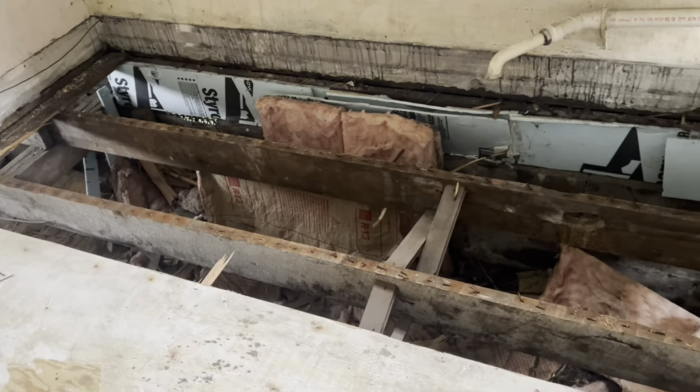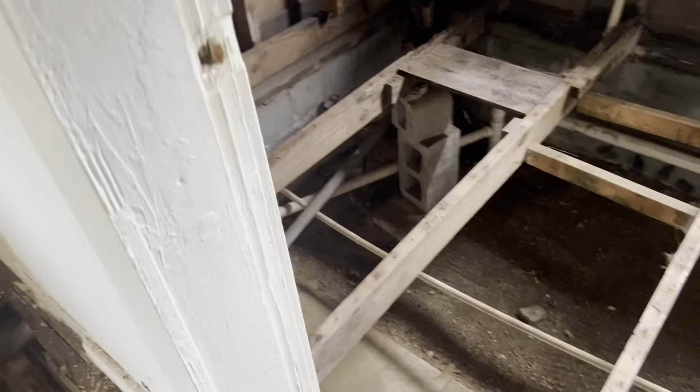First off, we ended up buying some lumber. This is the kitchen. We gutted the floor in this area. We still have to clean it out. As you can see, the insulation and all the wood.